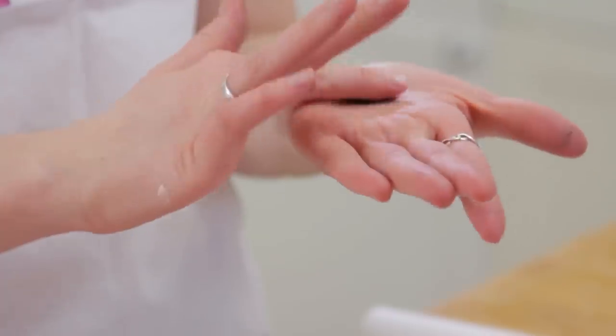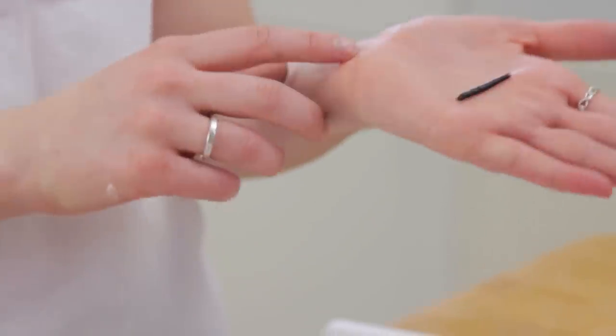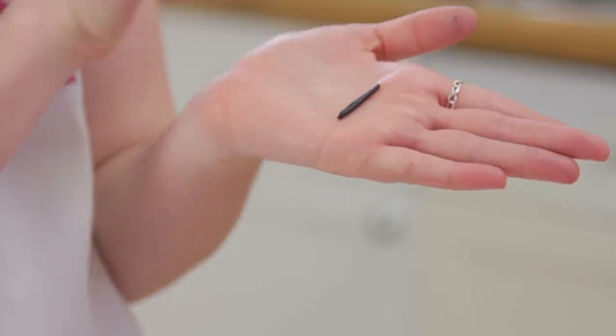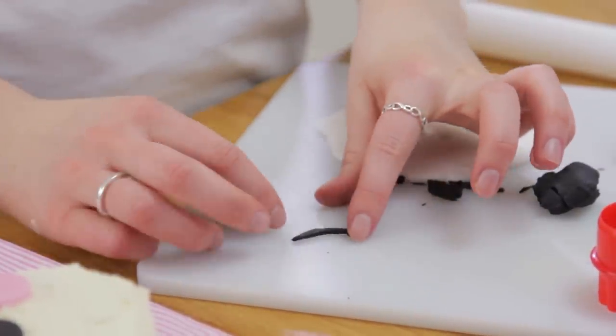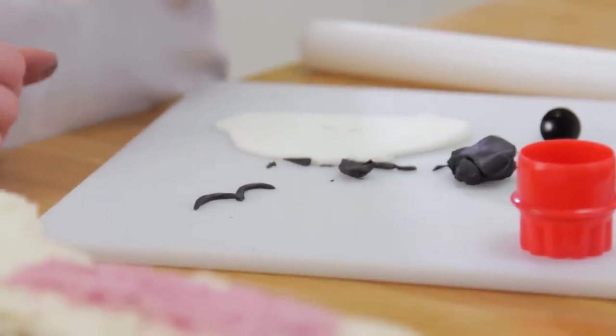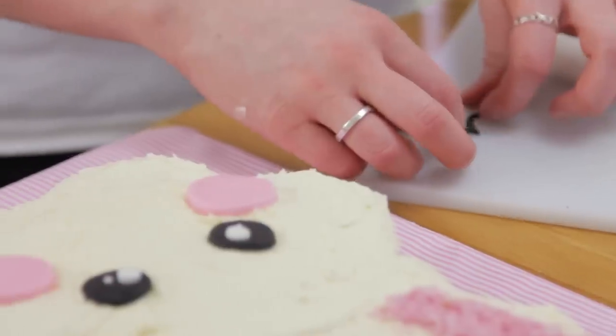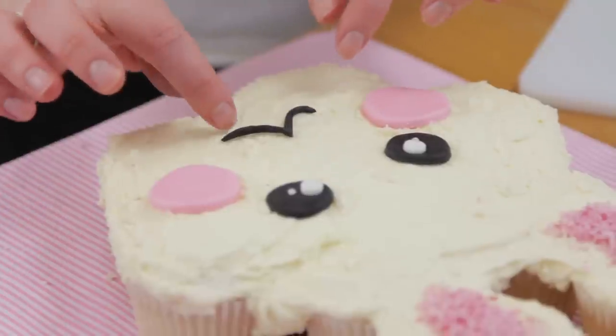To finish off, we're going to take a very small amount of black fondant, roll it out like a sausage, press the pieces into each other, and curl it round on the edges. We've got a little smiling bunny! I'm going to pick that up and put it onto our cupcakes. And there we have our cute, very easy bunny.